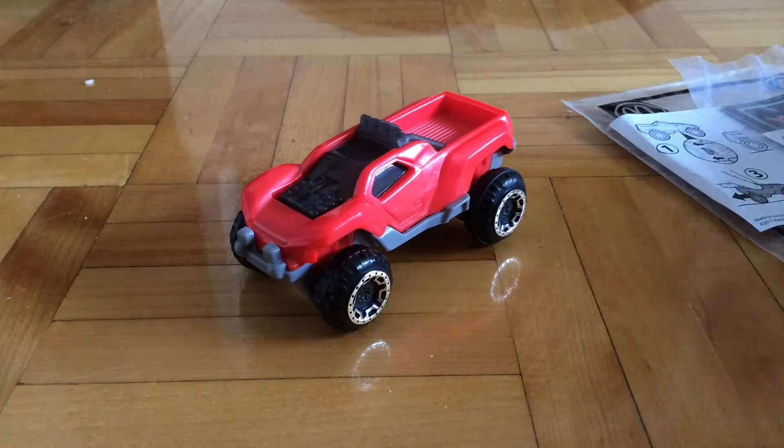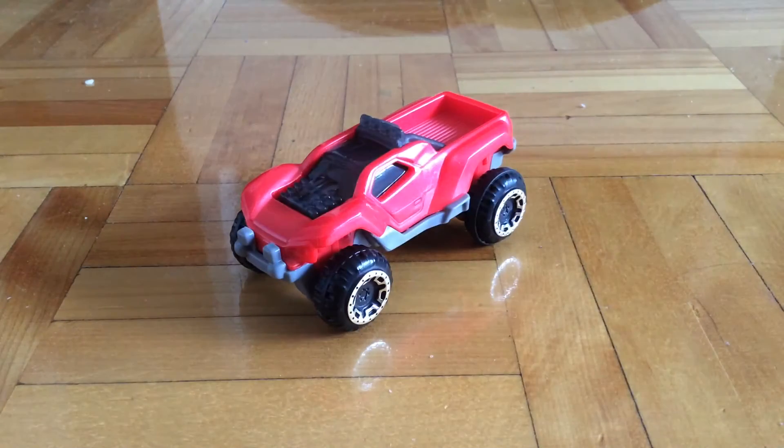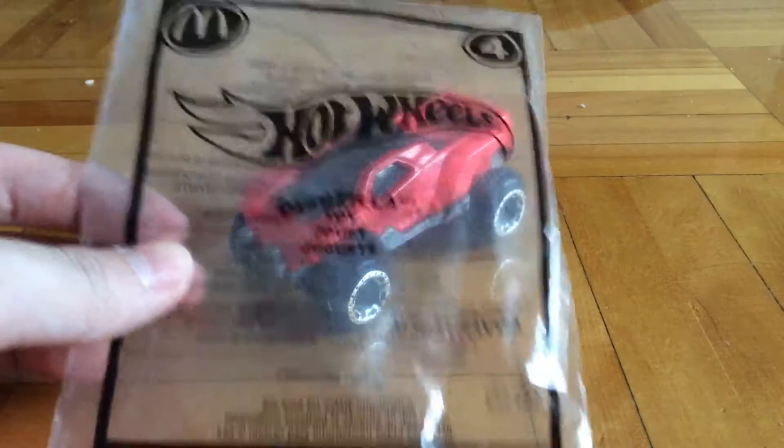Hello guys, this is Purrfish here, and today I will be reviewing this 2017 Hot Wheels McDonald's Dogzilla.